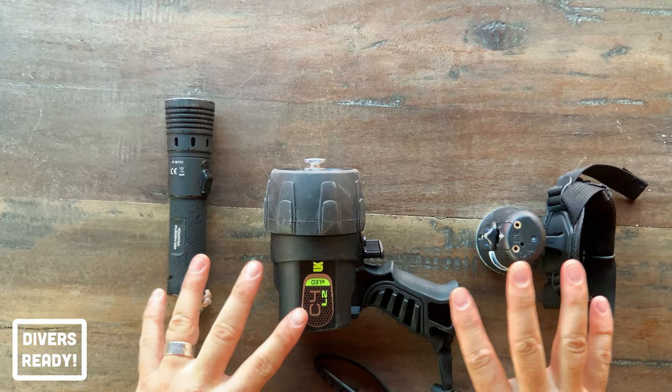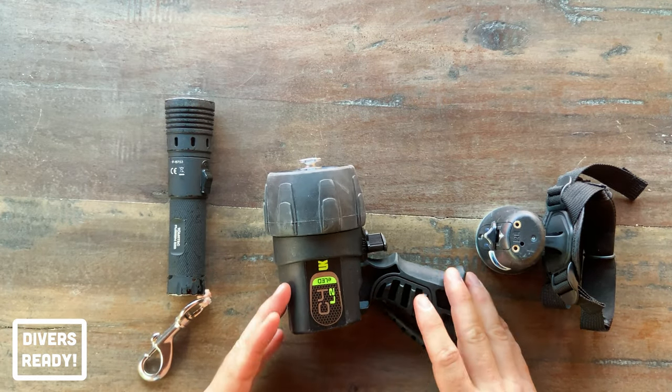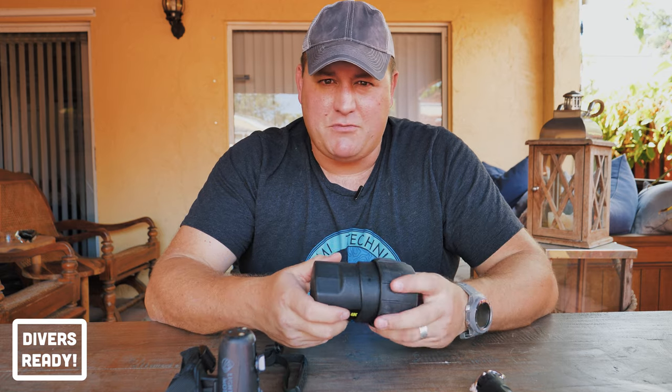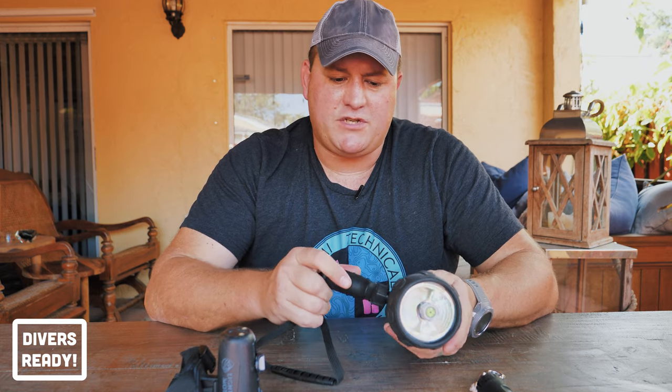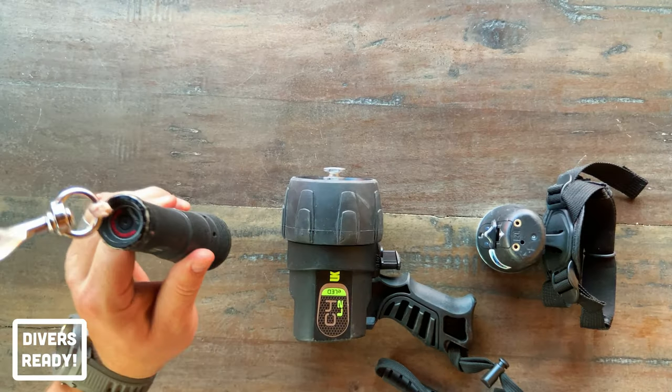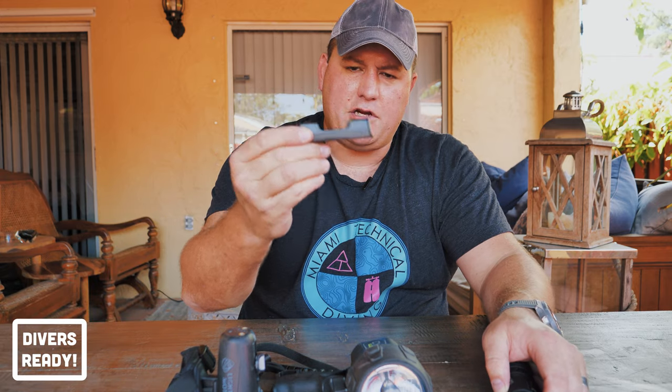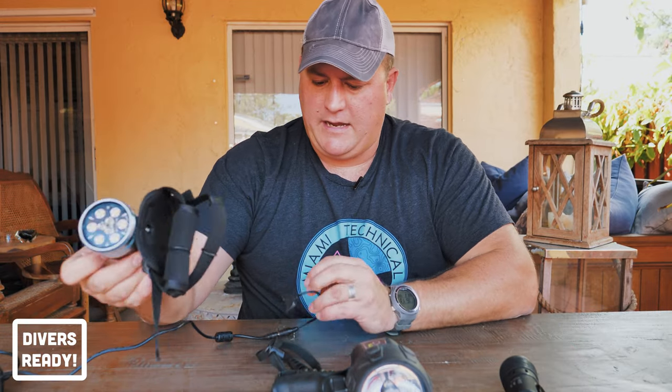An interesting thing about the three flashlights I've got here today is they all have a different battery style. The pistol grip — you remove the lens and it uses disposable batteries, though you can buy rechargeables for it. The Tova Tech has a battery you remove by unscrewing the end cap, which then sits in a battery charger that plugs into a simple USB. And the wrist-mounted light has a plug-in so you just attach and plug it into a mains outlet — that battery is factory sealed.